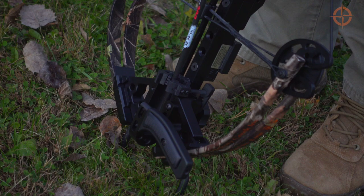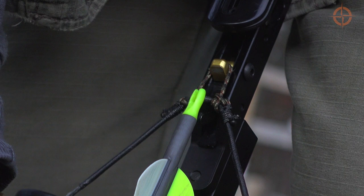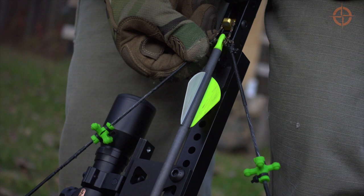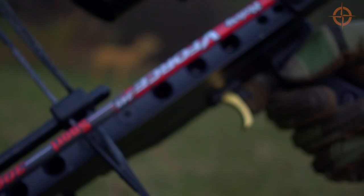Place the tip end of the arrow in the arrow rest. Spin your arrow so that the index — or in this case the white feather — is at a 90-degree angle to the string. Depress the anti-dry fire lever with the back of the arrow shaft and snap the arrow knock onto the string, making sure the knock is positioned properly so that the index feather is still at a 90-degree angle to the bowstring. Slide the cheek plate over the string release assembly and you're ready to shoot. To fire the bow, find your target in the scope, slide the safety to the fire position, and pull the trigger.